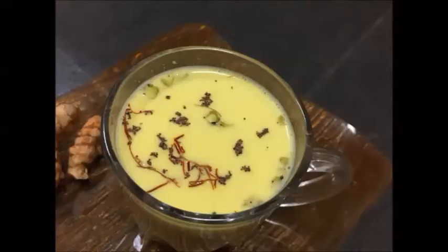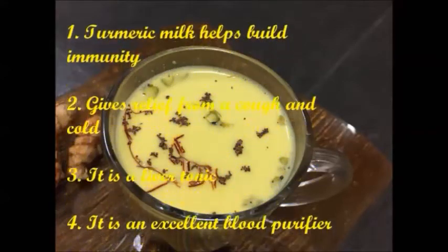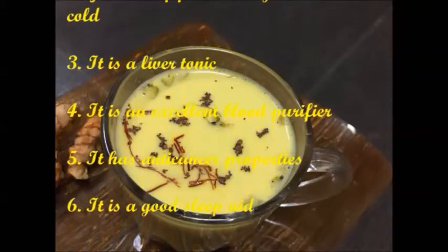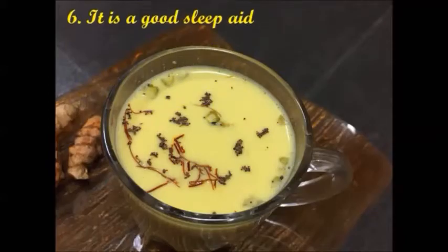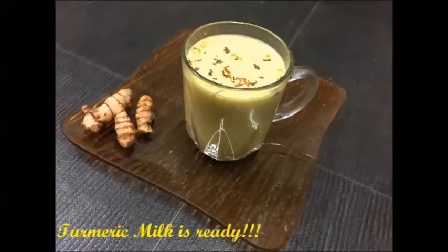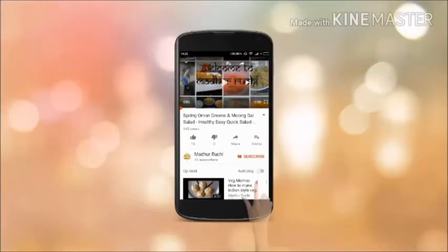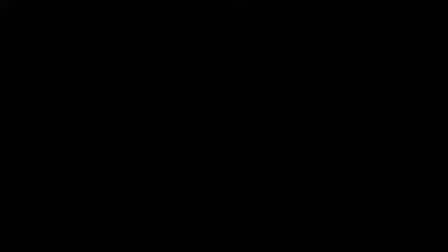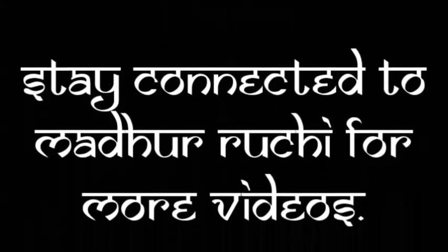A simple, divine, fully tasty beverage loaded with lots of health benefits is ready. Is there a reason for not trying this out? Please prepare this turmeric milk this winter and enjoy its warmth with your family and friends. Please write your comments and feedback to us. If you haven't already subscribed to our channel, please hit the red subscribe button below this video and also hit the bell icon so that you get all our notifications. Thank you for watching. Please stay connected to our channel Madhur Ruchi.